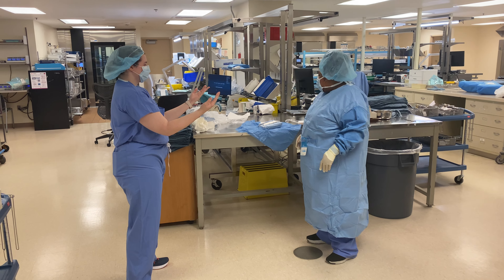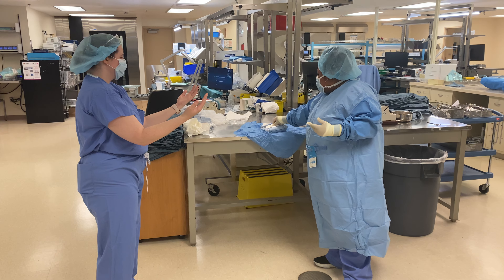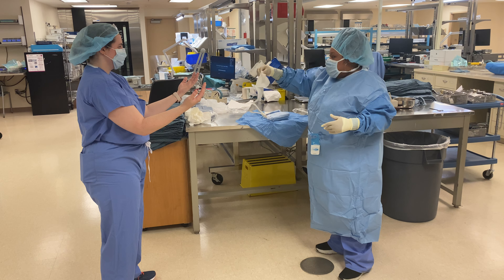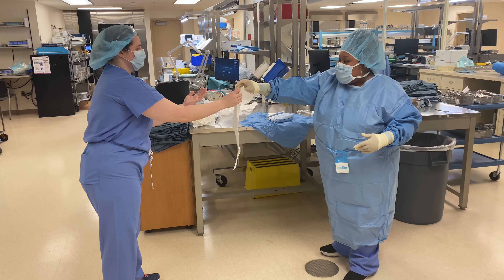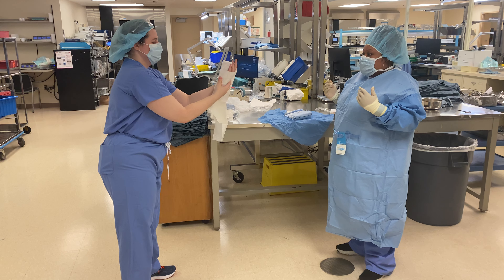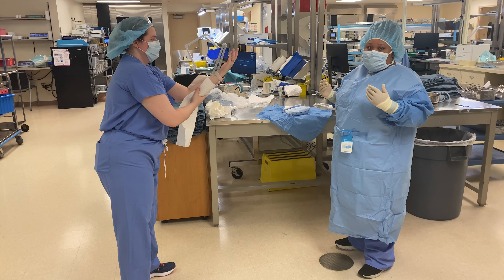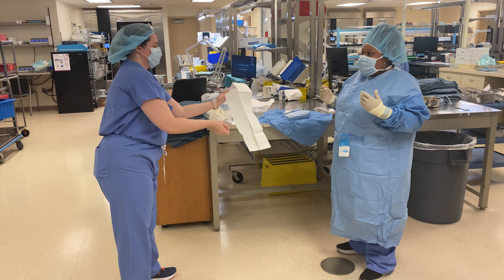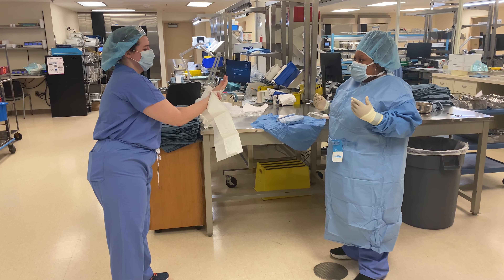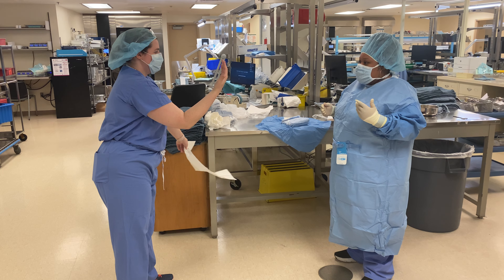So first, where you want to start is the surgeon is coming in and their hands are wet. You, as a surgical tech, have to remember that the surgeon is not sterile yet. You're going to hand the towel to the surgeon. There you go. The surgeon is drying their hands. Move the towel, not your hands. And then toss.